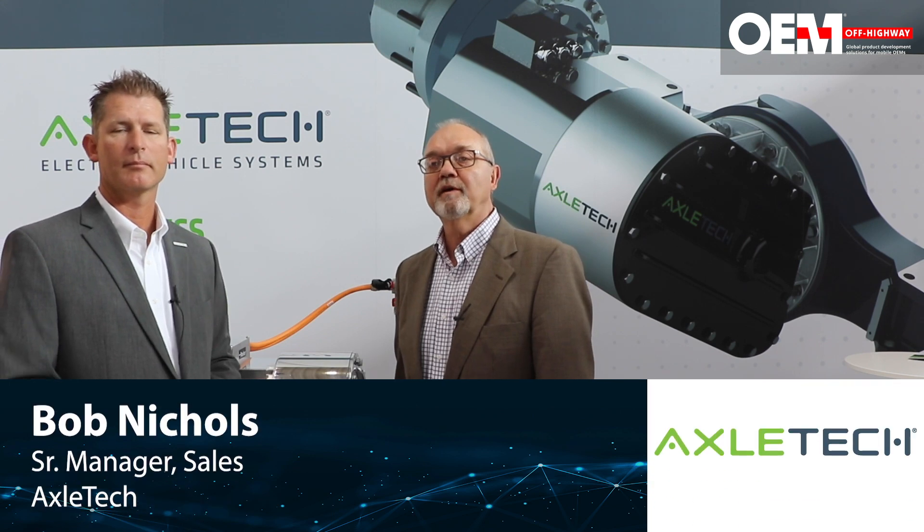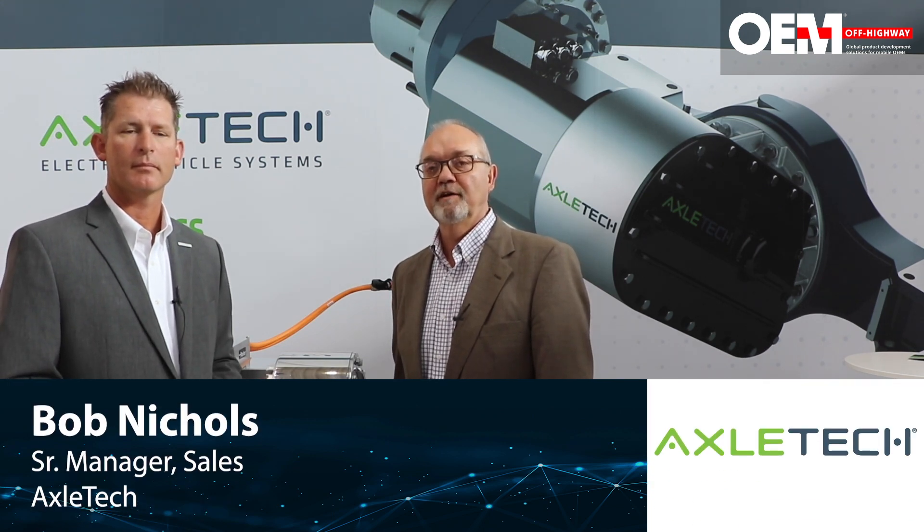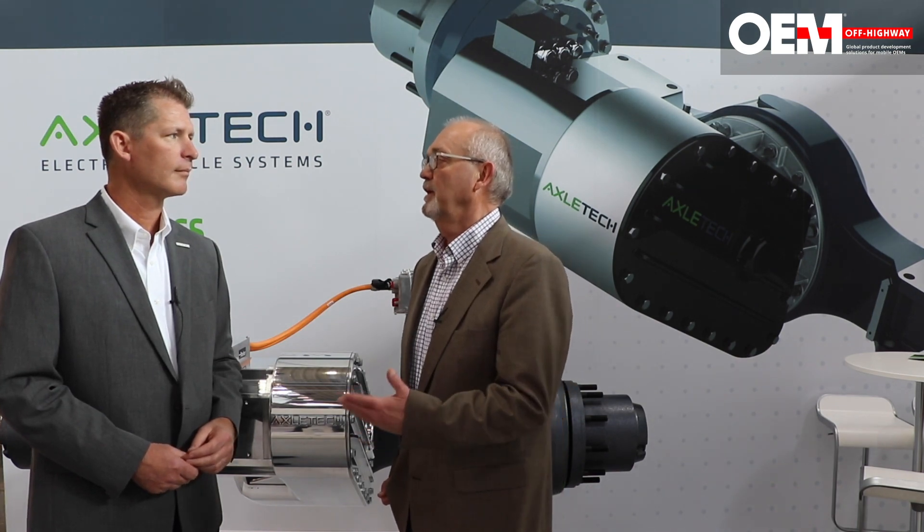Greg Udalhoven here with Bob Nichols, sales manager for Axletech. We're here to talk about the e-carry series electric axle, and to talk a little bit about the off-highway market and how that's developed and where Axletech fits into that.